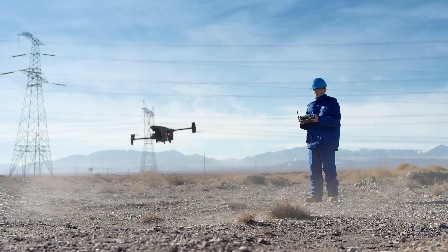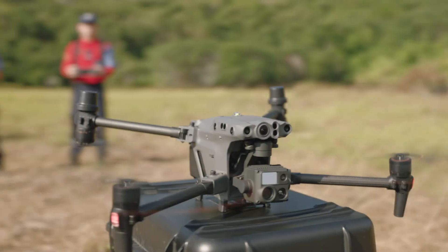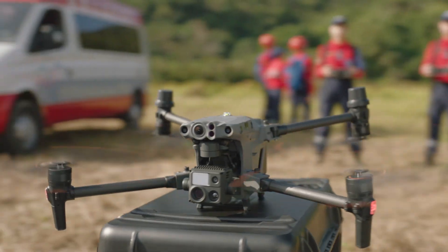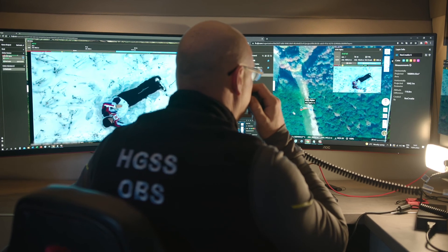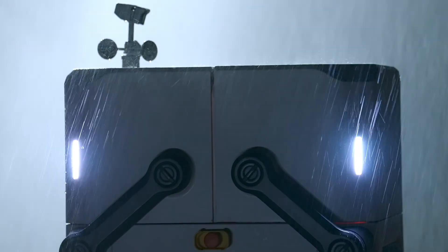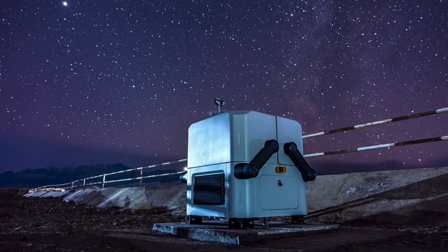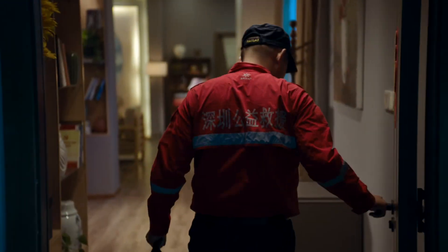The world we live in is built upon your trust and hard work. The Matrice 30 series — for an eye in the sky when you need it. DJI Flight Hub 2 for air-to-ground coordination. And the rugged, automatic DJI Dock to help you day and night. All of this is ready for you.